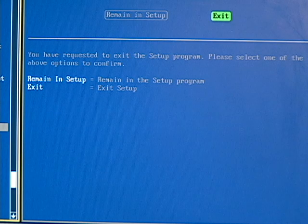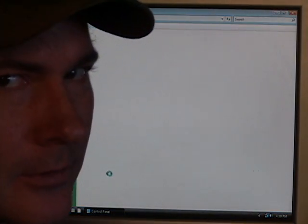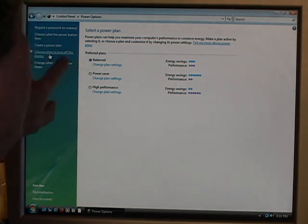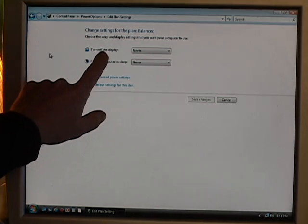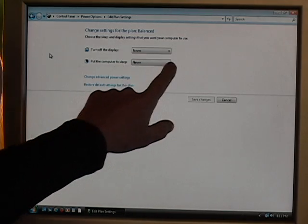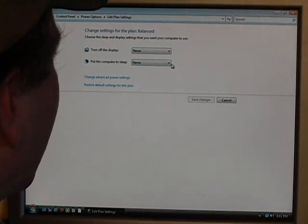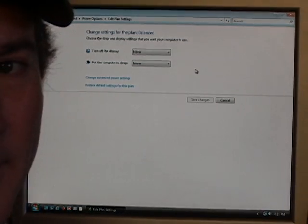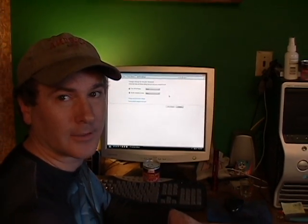I'm not sure if that fixed it, and here's why. I also went into Control Panel — this is Windows Vista Pro — and went to Power Options, then 'Choose when to turn off the display.' I had it set for about 10 minutes. I set 'Turn off the display' to Never and 'Put the computer to sleep' to Never as well. One of these things fixed the problem — either the S1 mode, or the power options, or both.